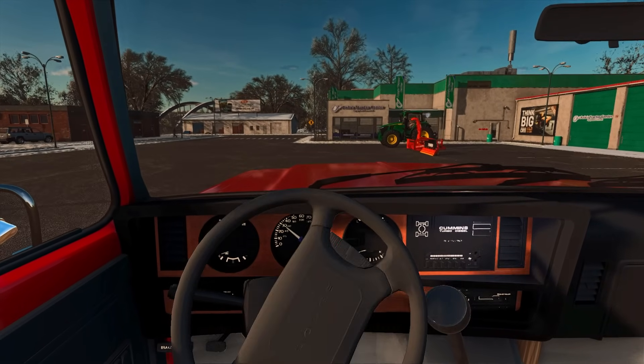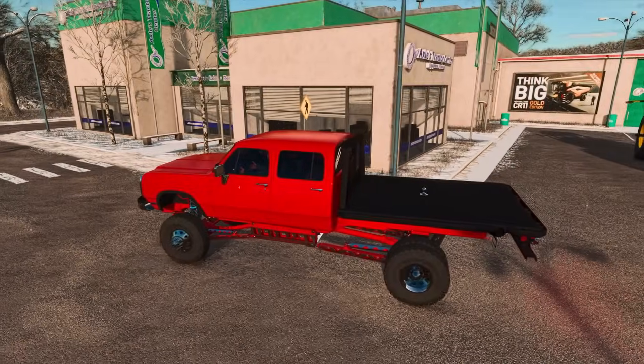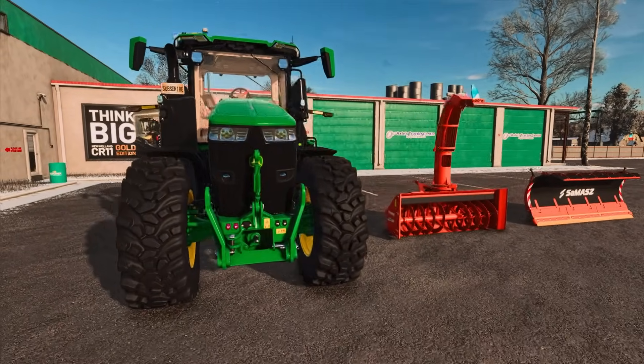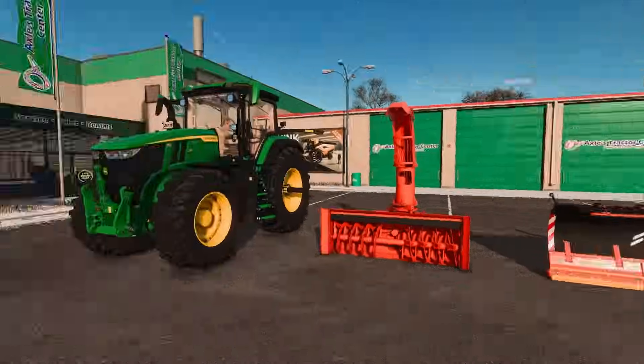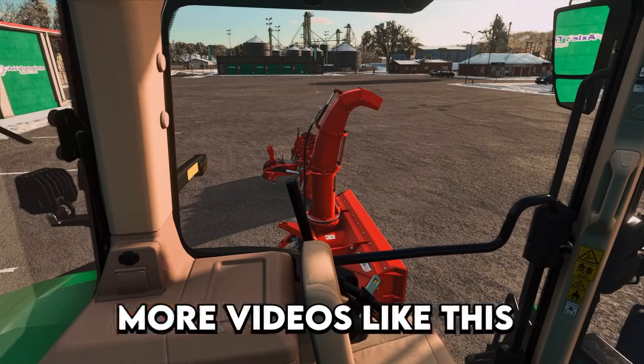There's the 7R John Deere — nice tractor. I do have to say it's a good midsize. We don't need anything giant like our 8RT, or I think we actually got a dual tractor. We don't need duals; I think just these ones will be great. If you guys are excited for the snowplowing video, drop a thumbs up down below. I would appreciate it so much — it helps out to continue making more videos like this.